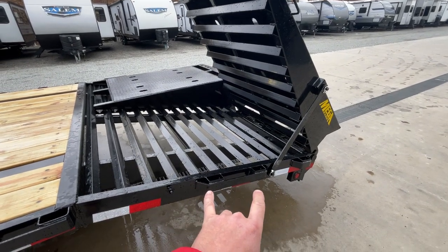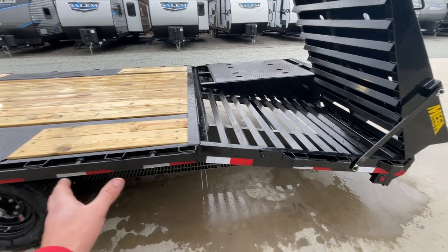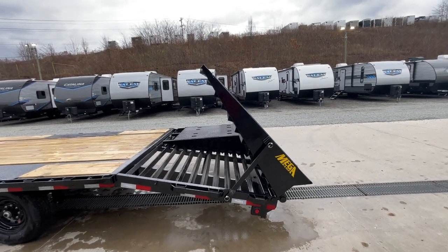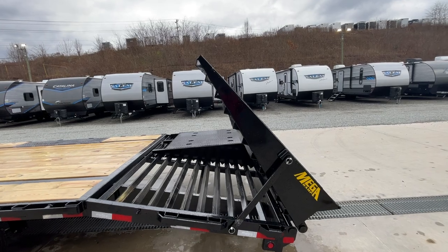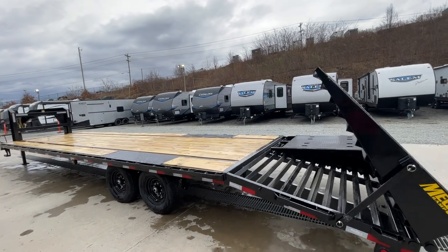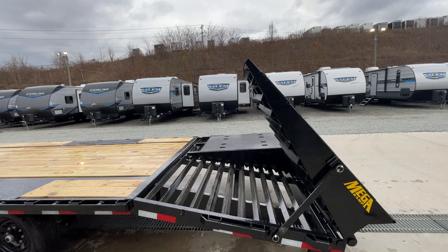The rub rail and stake pockets extend all the way to the back beaver tail — they don't just stop at the deck. You've got tie-downs all the way back. On a 5-foot tail, if you're hauling a pickup truck for example, you're probably going to net about 3 additional feet of usable space with these ramps. This is a 28 plus 5 — depending on what you're hauling, you probably have a good, useful 30 foot with the ramp up, or 33 foot with the ramp down.